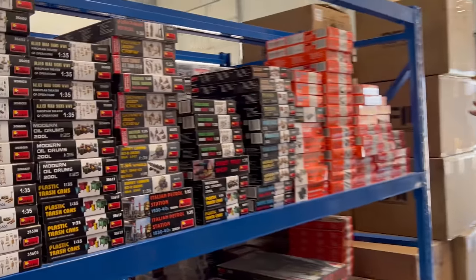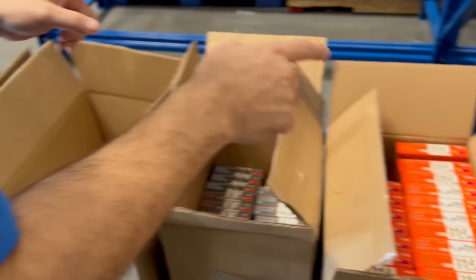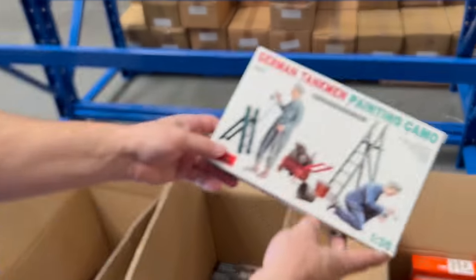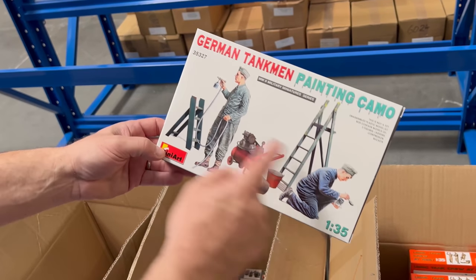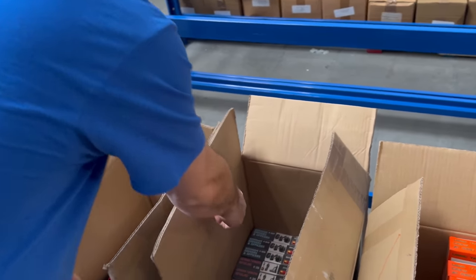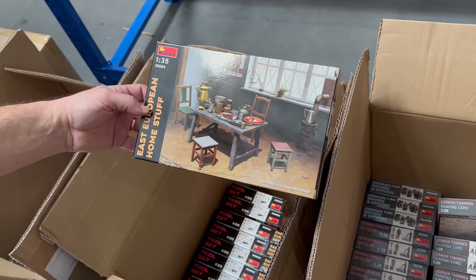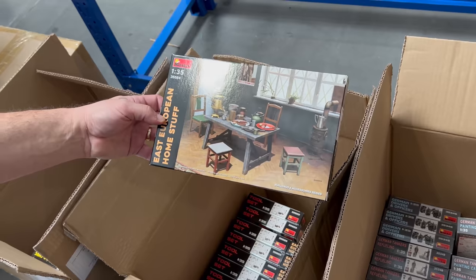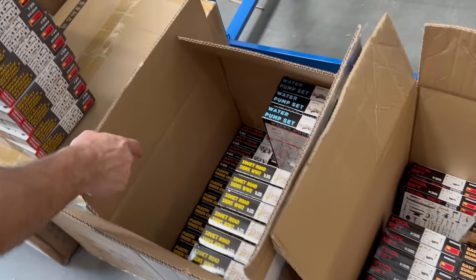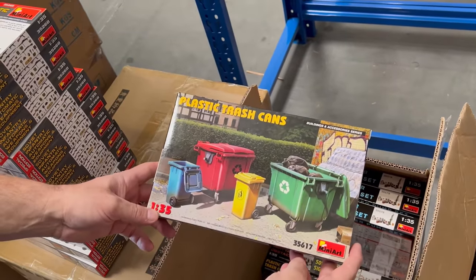Coming around here you can see more available stock, and then these are all the things we just pulled off the container — boxes and boxes of figures. Look at this: German Tankman Painting Camo, with the airbrush painting everything around. There's German drivers and police officers, and here is a set of Eastern European home accessories — think about building a knocked-out house or even an intact house and putting all this kind of stuff around inside to give your diorama some character. There's street signs and modern stuff too, like plastic trash cans.